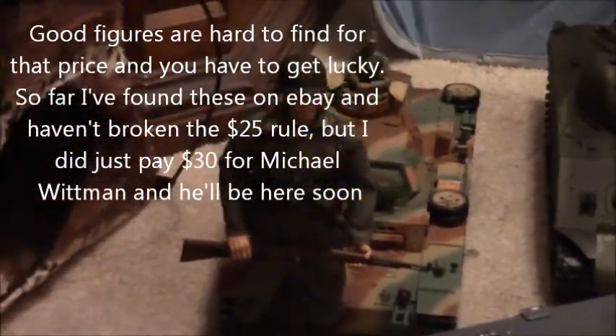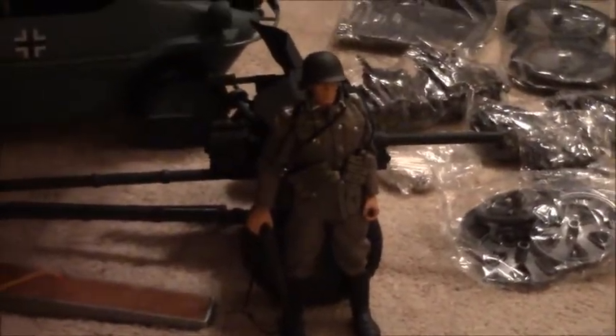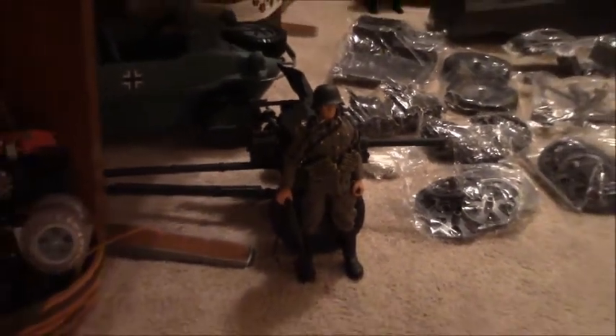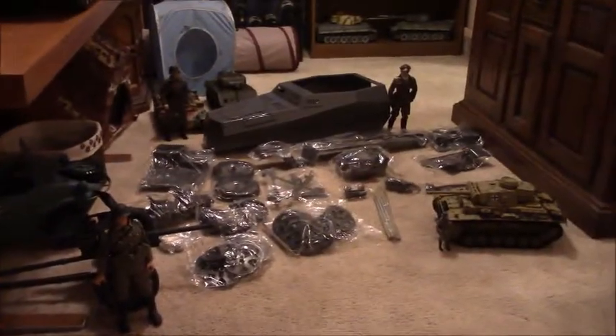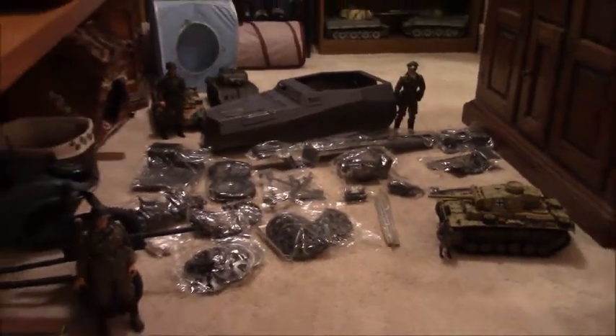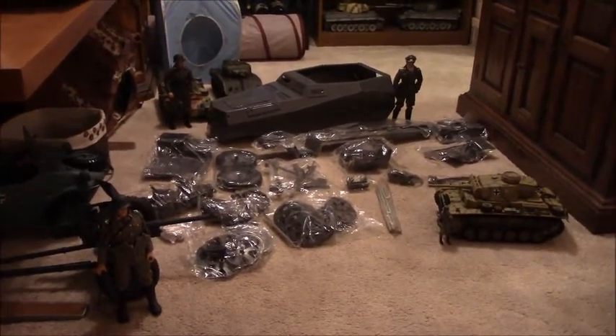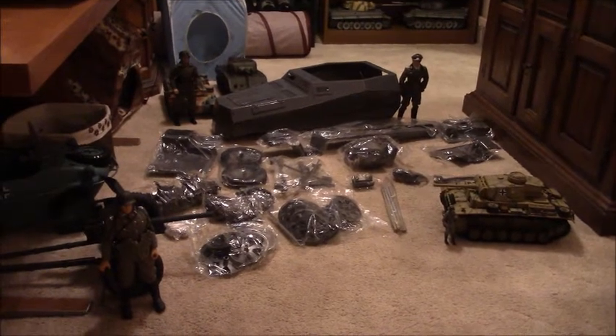I've just started messing around with 1/6th scale figures. I think I did pretty good on these. I've set myself a rule that I won't spend more than $25 for one, so I've only picked up three. I picked up some for a really good deal and sent them down to Master Sergeant Mike for his FOMO, which is just incredible. One of the goals is to get this thing down to Kentucky when it's done and get some video of it running with Mike's stuff. Someday I will also do a 1/6th scale Tiger I.